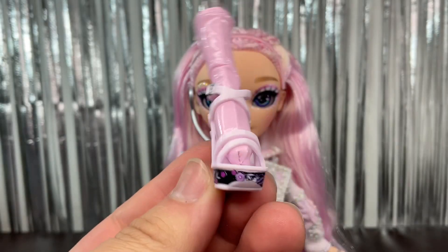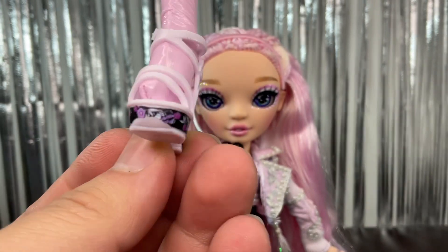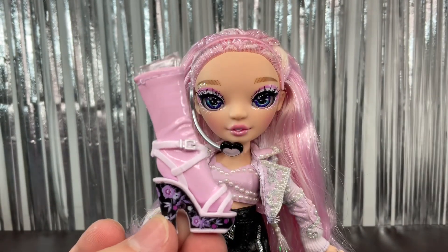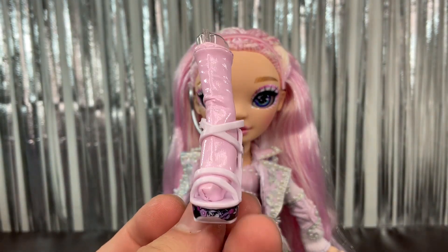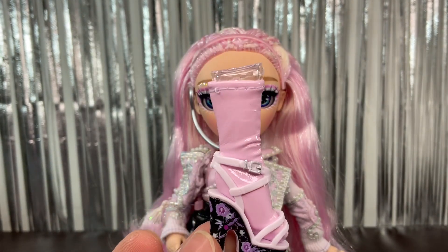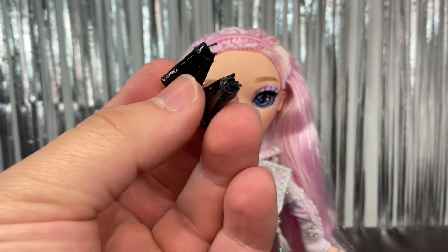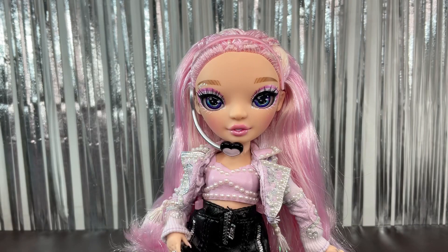Then we have her shoes — this is the second pair. The platform of this shoe looks really cool, and the rest is a really light pink with a silver buckle. Then we have these pleather-looking socks, and that's on both shoes. And then we have the gloves — they're kind of hard to show, they'll look better once on the doll.